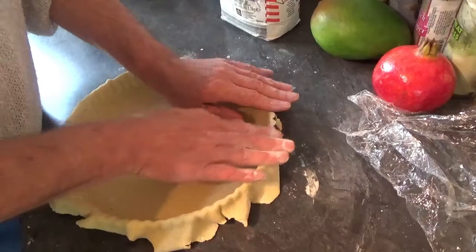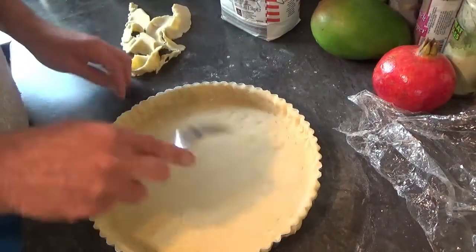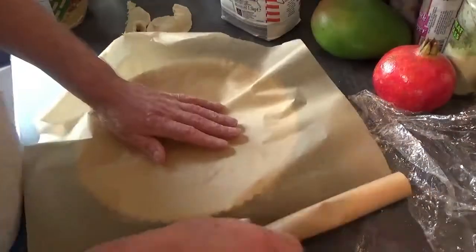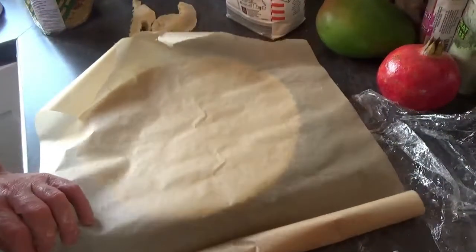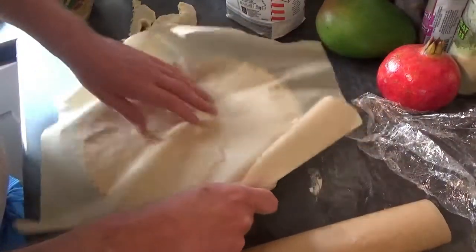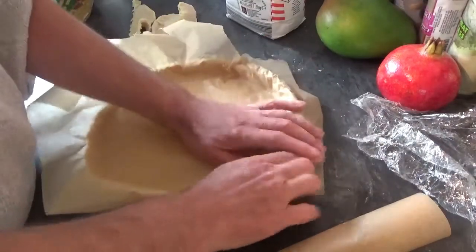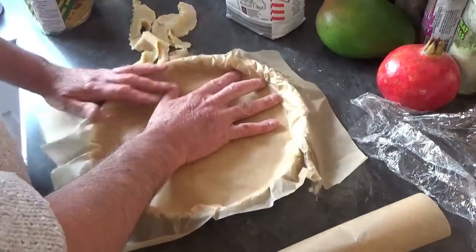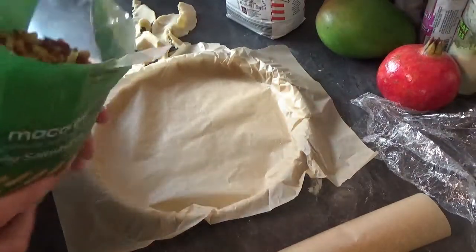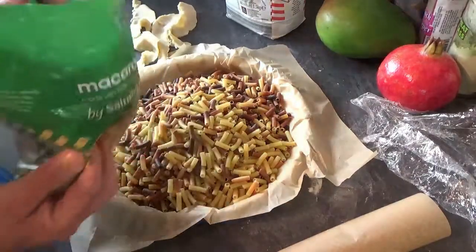Tuck it in nicely, then just take the excess off into the bottom. You're going to prick it with a fork, then cut some greaseproof baking paper and put that in. Then add dried beans — or whatever you have, I'm using pasta — just to weight it down a little bit.